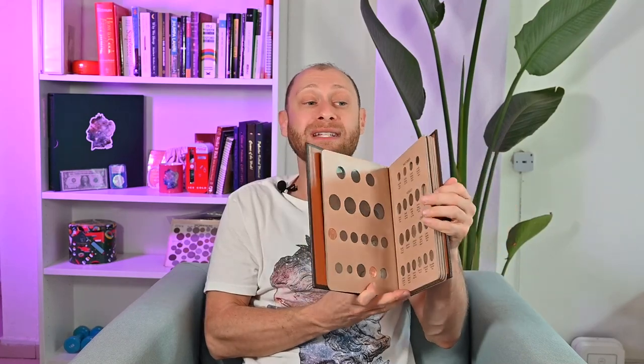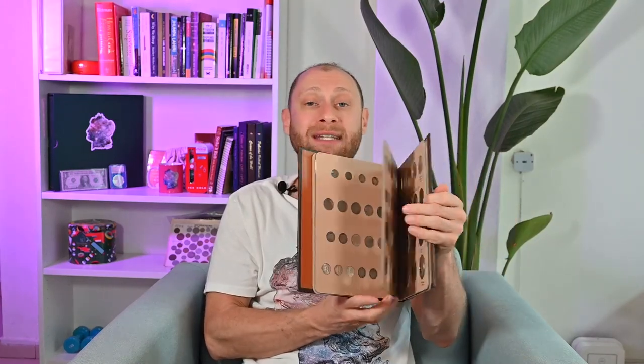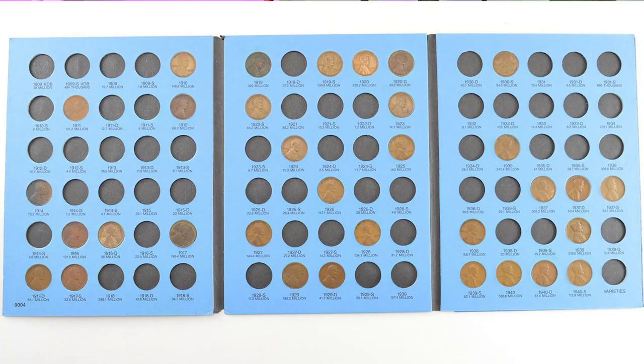It is my beloved collection, it is really my most proud piece of my collection, and today we are going to be giving it some serious updates. Now, if you don't know what a typeset is, a typeset is essentially a collection of coins that are all examples — one example of each type of coin in that set. In this case, this is a United States typeset, so it has one coin of every type of coin ever produced by the United States.